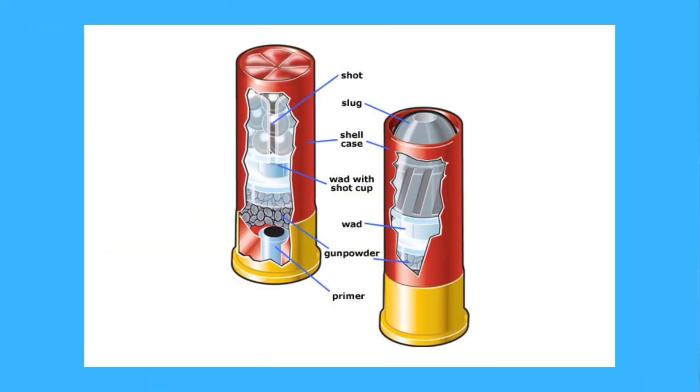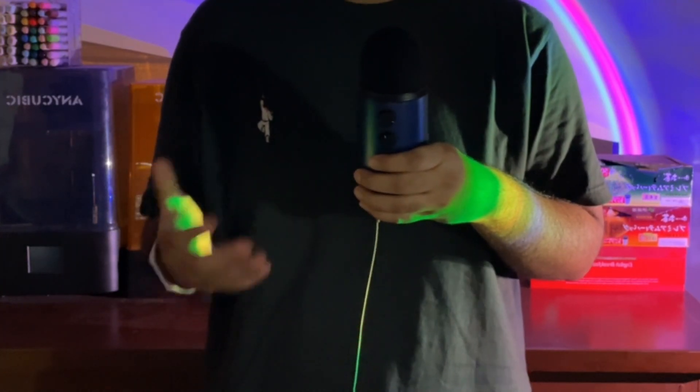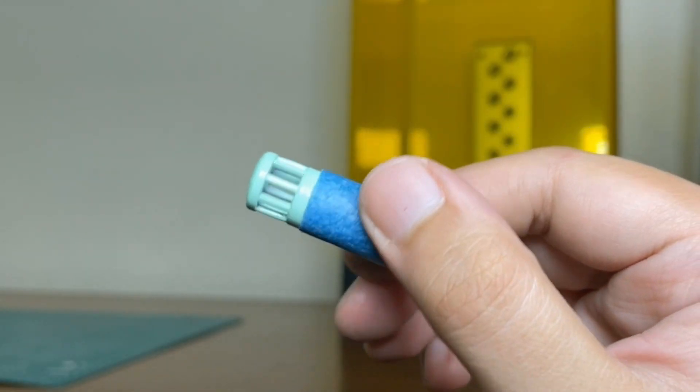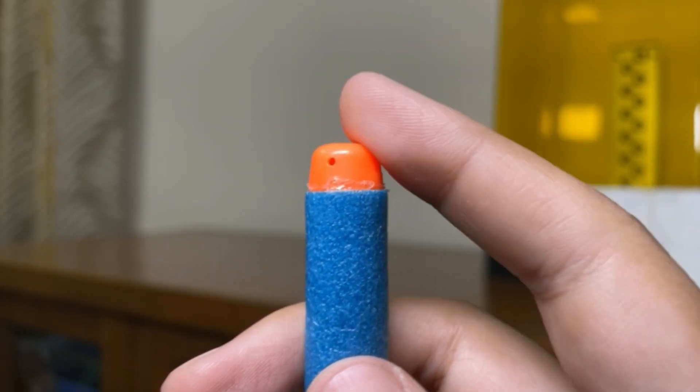Instead of teaching you about how real shotgun shells work using a diagram, I'm just gonna show you what I designed and explain it that way. This is what I came up with — it works with half darts and I designed a custom tip to use with them instead of the usual orange nerf tip.